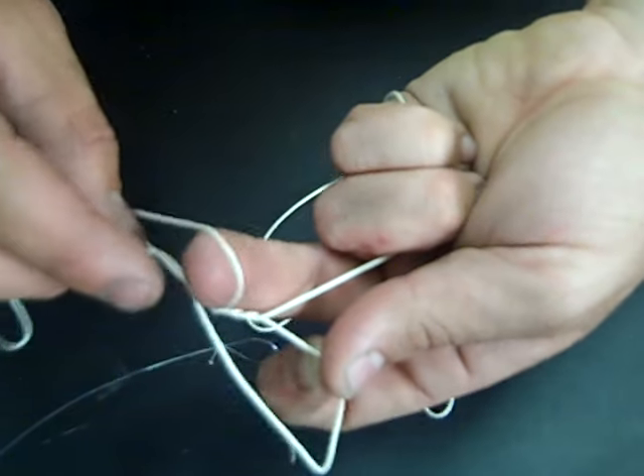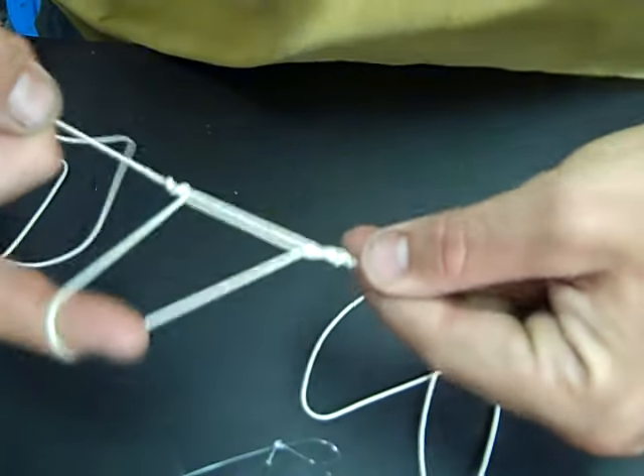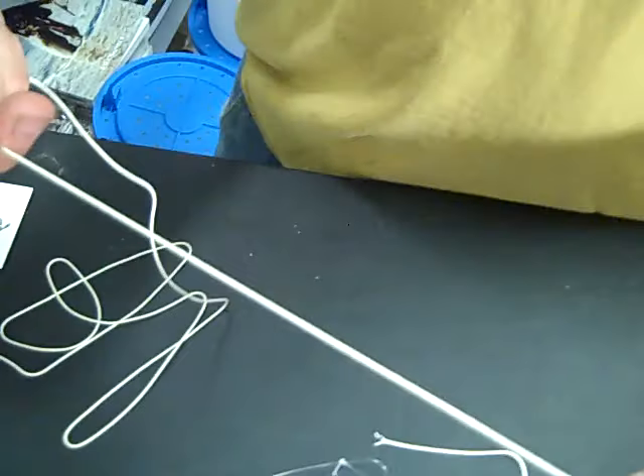Pass the big loop through the little loop and come out. There's one dropper loop coming off your line.